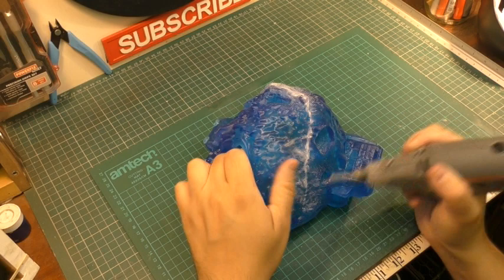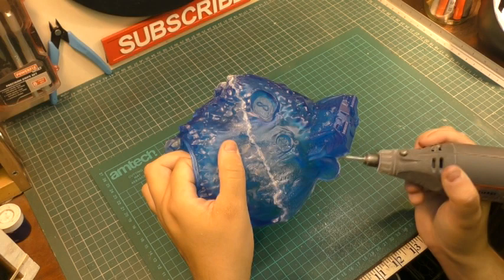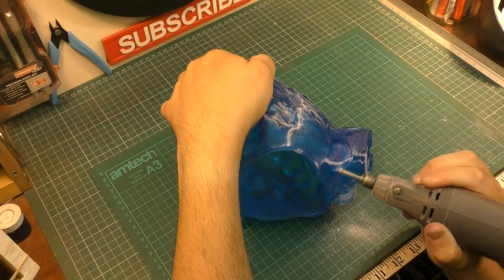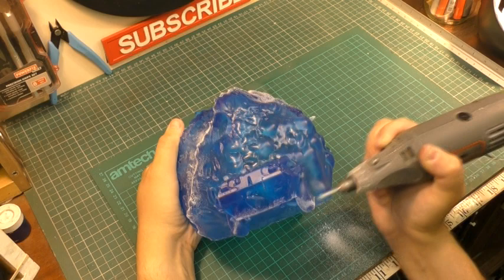It needs to be cleaned up regardless because it will stand out. With it being translucent, unfortunately it does tend to leave a scar going across. But there are ways to hide that later on in the build. At the moment I'm just going ahead and getting rid of all the seam lines, cleaning up any untidy bits, and then soon we can start putting it all together.